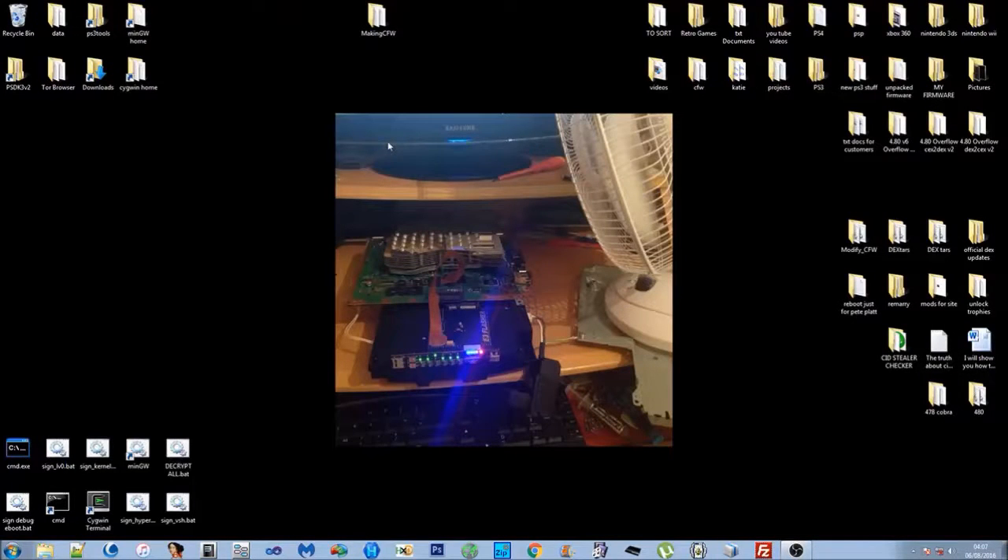Welcome to how to make custom firmware for PS3. This is only for jailbroken PS3s — if you're watching this you should already know that. I'm basically going to show you how to make a standard CEX custom firmware, which is going to have all the standard patches that you would put into an official firmware to turn it into a standard custom firmware. The series is going to be probably about five or six episodes long depending on the feedback I get.